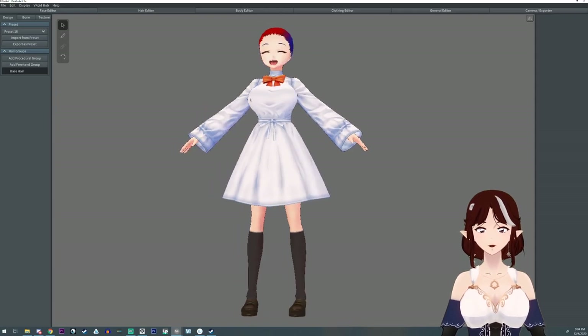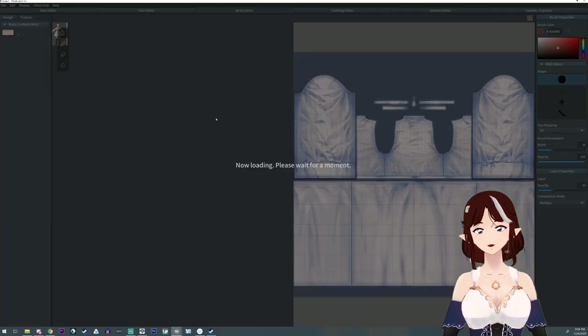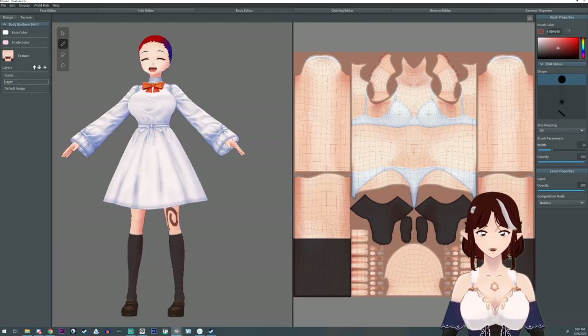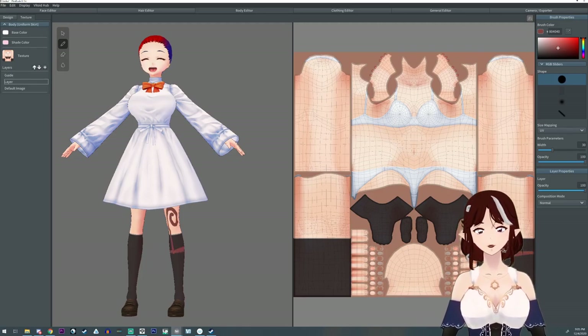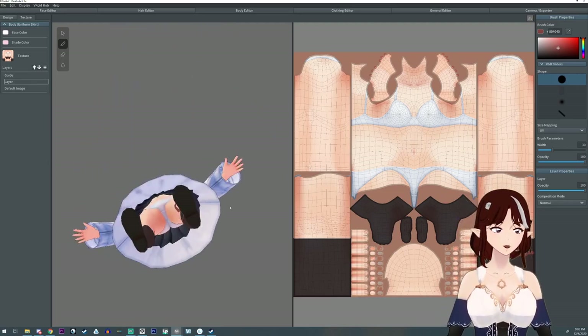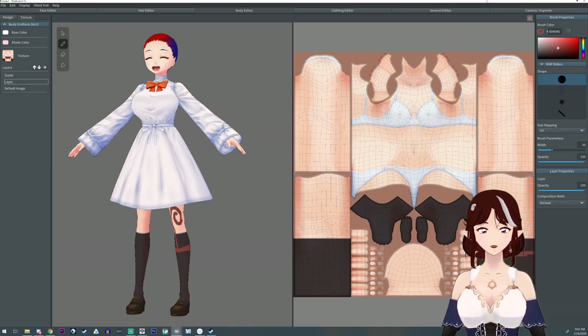Did you know that if you want to change the socks on the body, you have to draw them directly on the body texture? Socks, underwear, bras, and gloves are all drawn directly on the body texture.